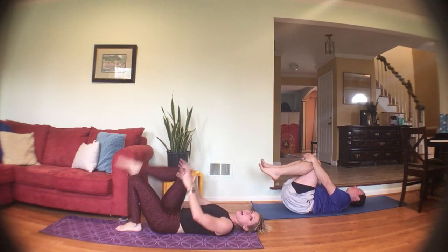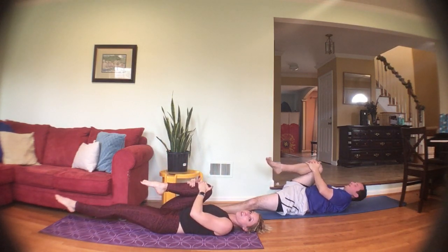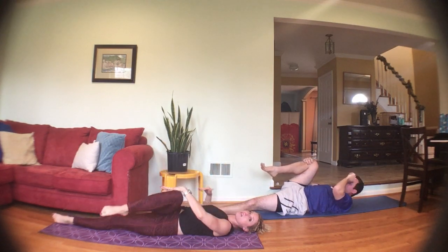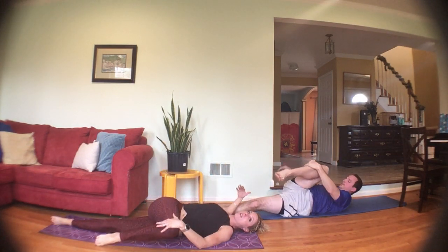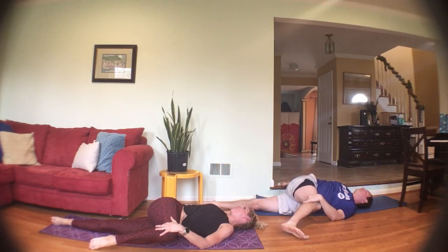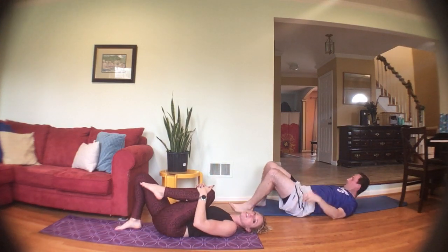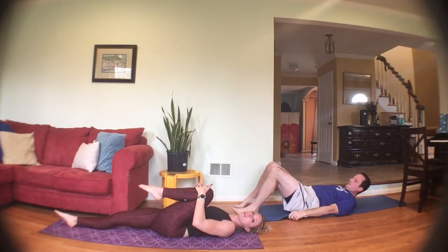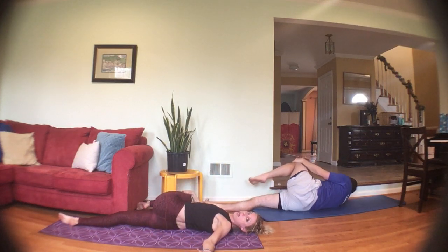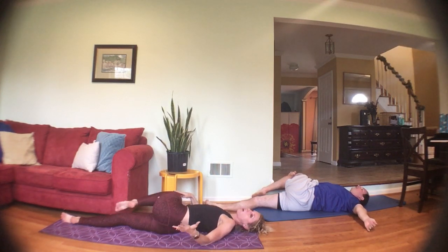Feet flat on the floor — hug the right knee into your chest. Straighten that left leg on the ground and bring the knee across the body with your left hand, right arm out to the side, looking to the right — a nice twist in your body. Bring that knee back to the floor. Bring the left knee into your chest, straighten the right leg on the ground, let the knee fall across the body, pull it across with your right hand, looking to the left. Turn onto your side.